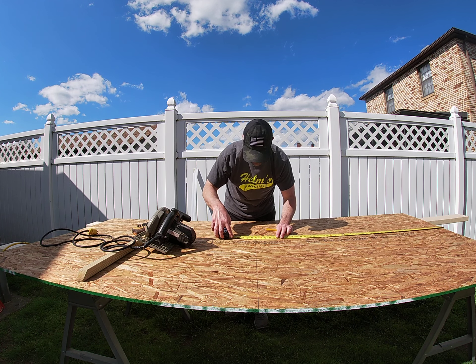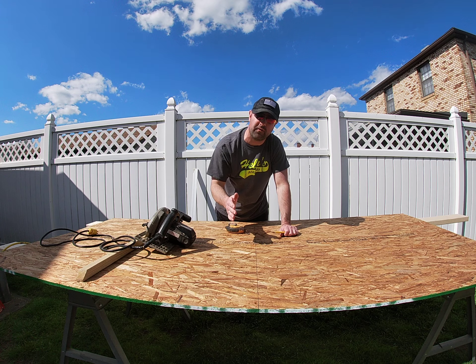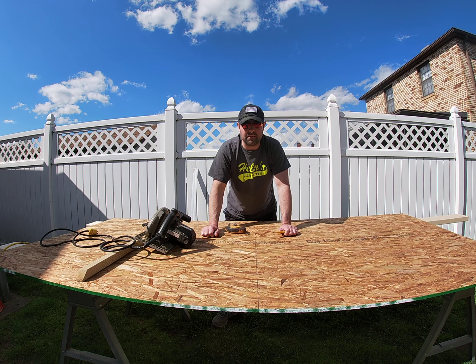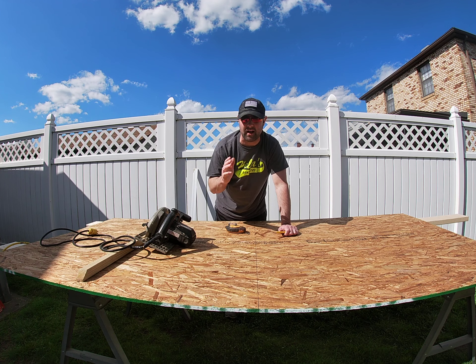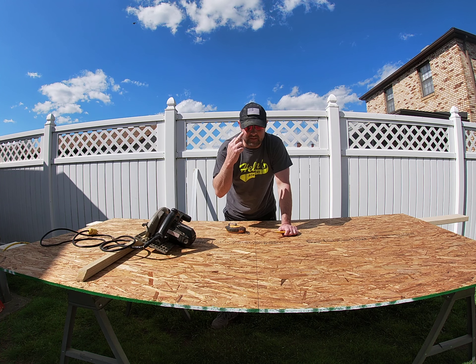But before I can do that, I need to adjust my blade height and do a couple other things. This sheet I bought is OSB — it's kind of a byproduct used for sheathing on houses, roofs, and stuff. It's pretty inexpensive. I'm using it for the ceiling of the playhouse. When I put the shingles down, there are nails poking through, so in the loft section I don't want my girls to go up and hit their head on a nail.